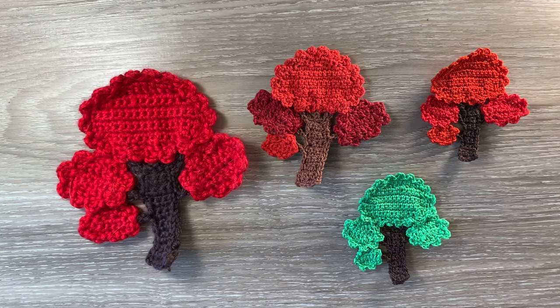Hello everyone. Thank you for joining me. I'm Kerri. Today I'll be showing you how to crochet a tree.